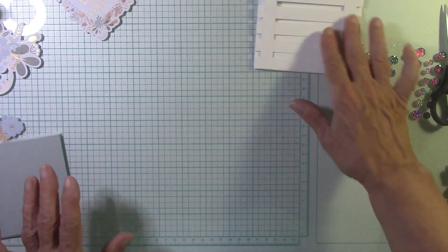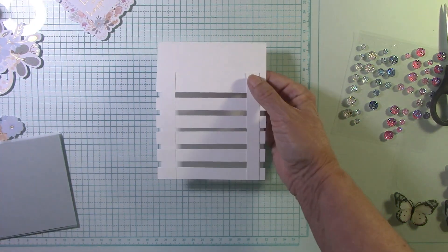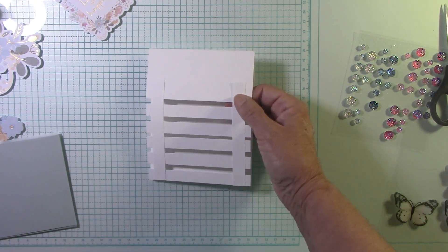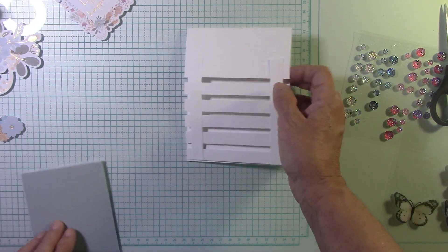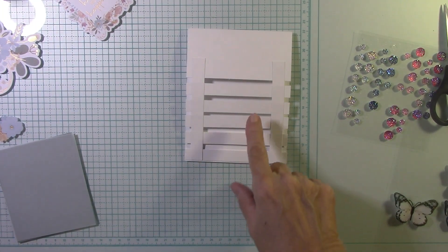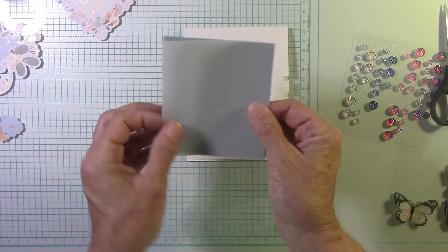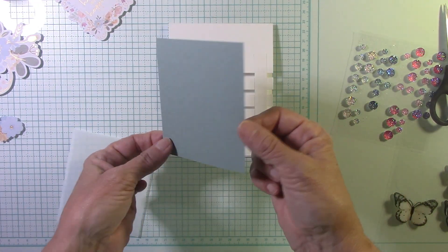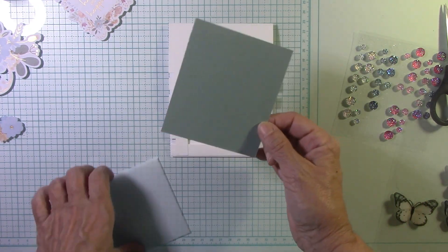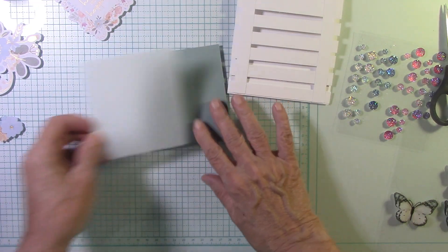Now we have our card base and envelope completed. Behind this I'd like to put some paper because this is light. To glue things on these little rungs — I was like, how can I get around that? Let me give you the measurements. I cut the vellum because I wanted to soften what it looked like behind this little trellis. This is a bluish-greenish cardstock — use any color you'd like. This is cut at three and a half by four, and so is the vellum.